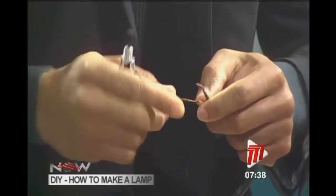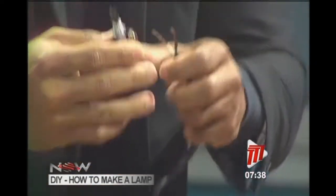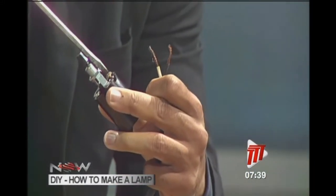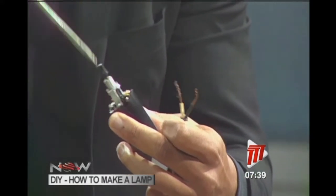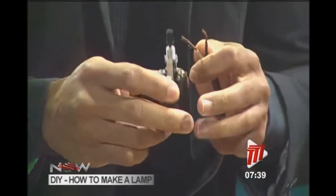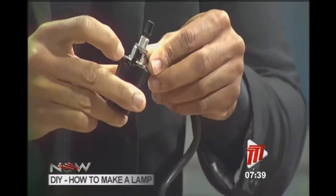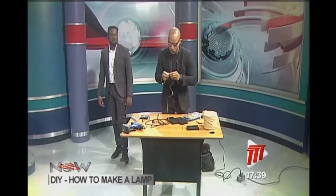I have a healthy respect for electrical current — getting shocked is not something I'm into. To wire it up, back out the screw a little. The screws are your contacts: one side is silver and one side is gold. The silver side uses the white wire, and the gold side uses the black wire — you can remember it as 'black is golden.'